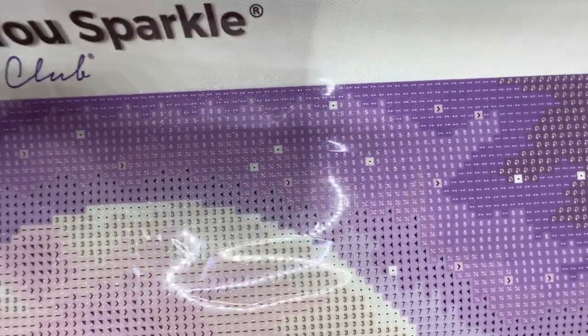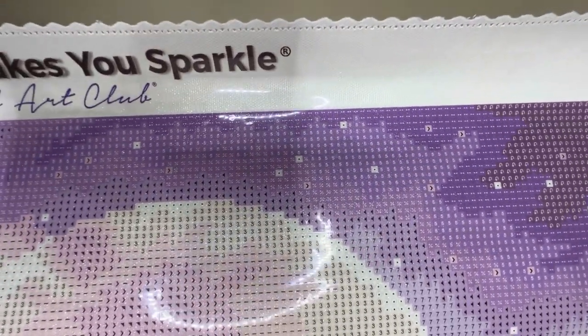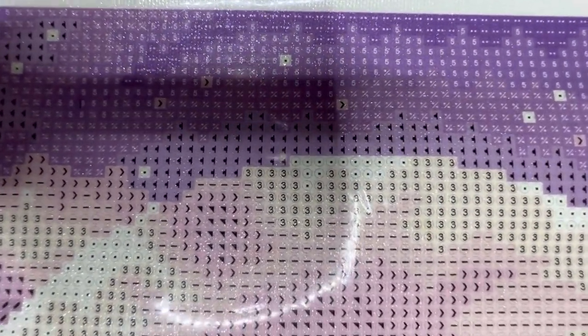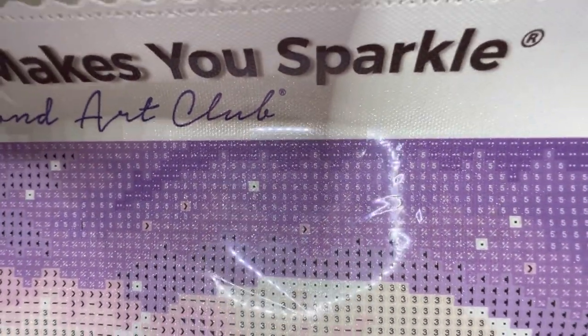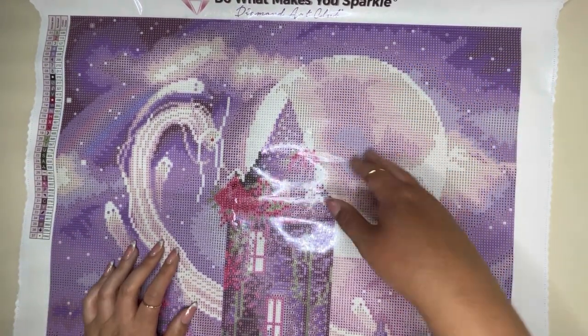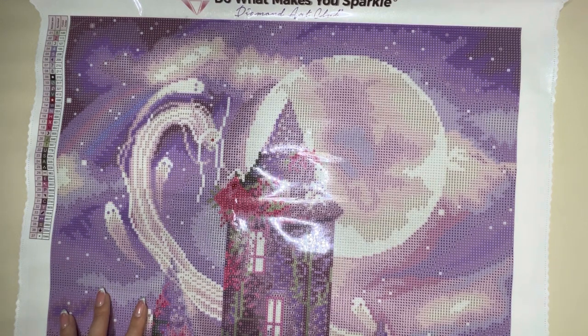The drill field itself is super clear, as you can see. It's so clear that you don't really need a light pad to make out the symbols, though using one can help with eye strain. This is a round kit, and Diamond Art Club has phased out their training wheels, so on some symbols — for example on lighter colours, the threes and squares — you can make them out, whereas on some other colours they're not so obvious. This might take a bit of getting used to if you've been accustomed to training wheels, but once you're familiar with it, it's just as lovely to work on as before.